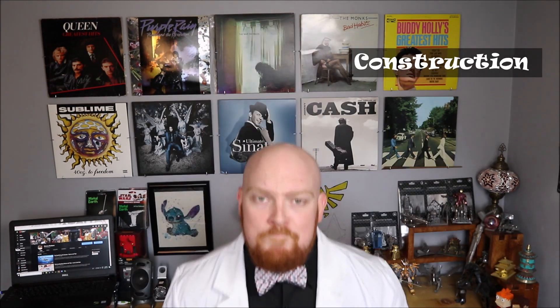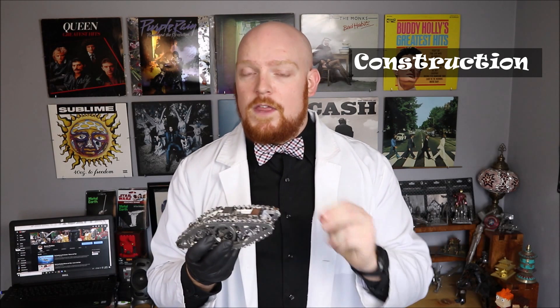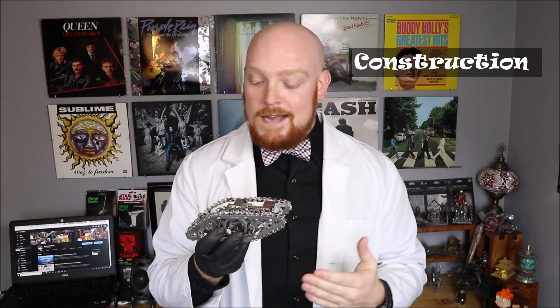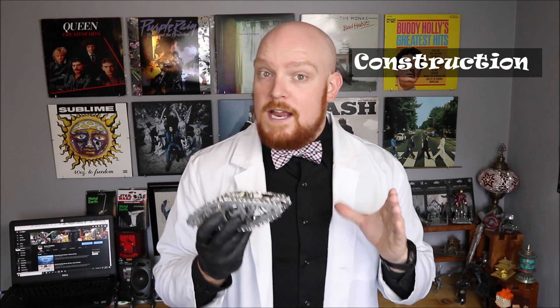If you're looking to build it yourself, there are a few things you're going to want to know. My first point is to make sure you pay extra close attention to the instructions. With this build, because there are moving parts inside, it's very important to make sure all your pieces line up correctly and are properly orientated. If they're not, you'll put everything together, wind it up, and it won't work. I really don't want to take apart this tank just to fix one piece, so make sure you pay close attention the first time.